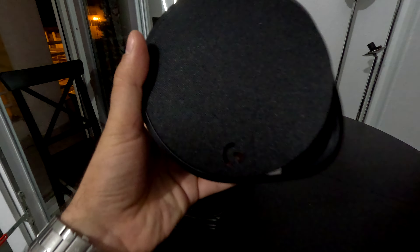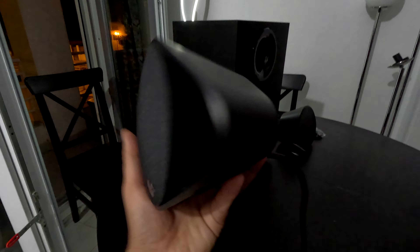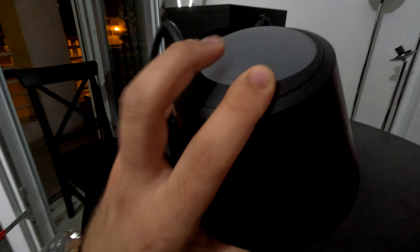This is the satellite speaker, which has very good material. You can see there is RGB lighting on it. The subwoofer is actually much bigger than you would expect. We will get to the testing later.